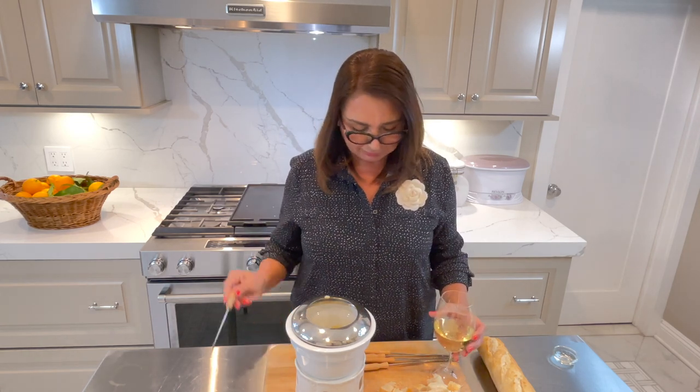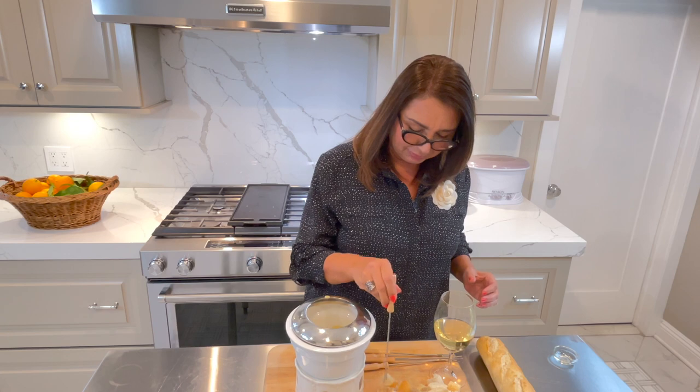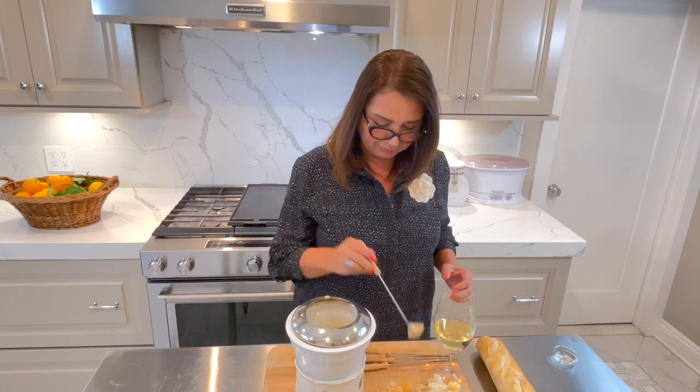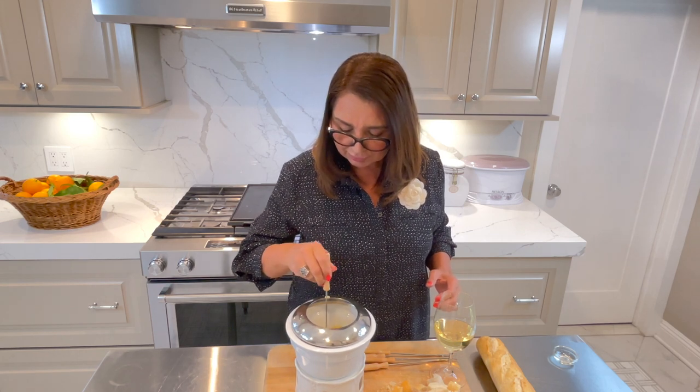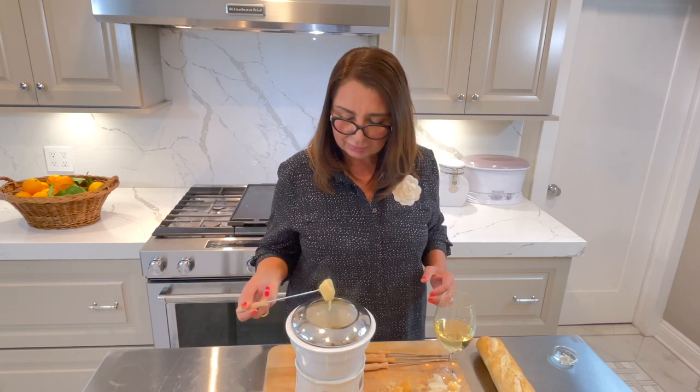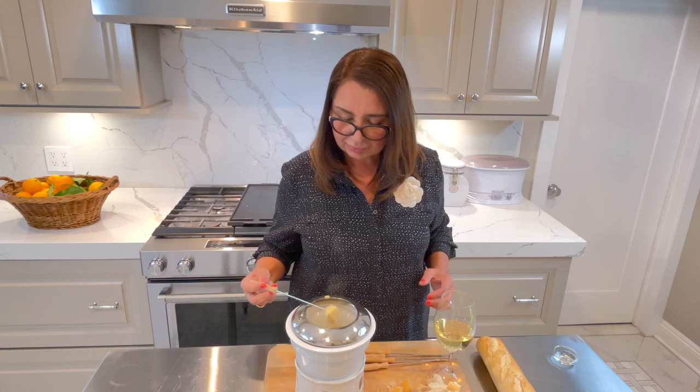I'm going to have some more, but every time I dip I'm going to use another fork, because nowadays we don't want to pass any germs to anybody. I suggest you have enough forks for everybody so nobody double dips.